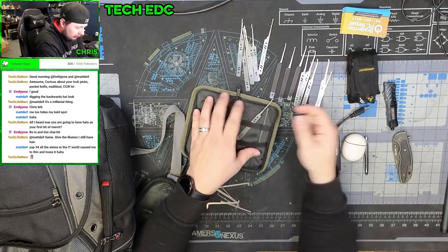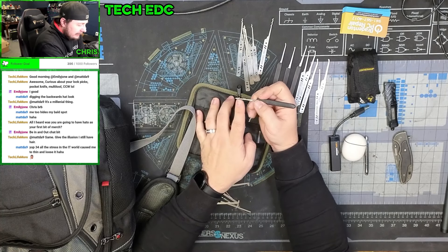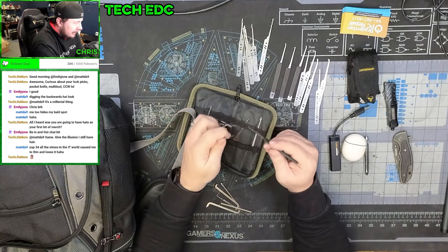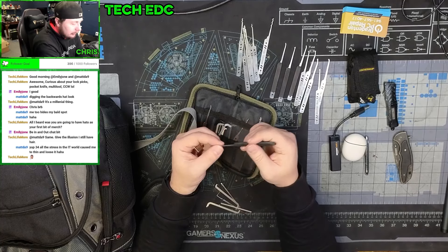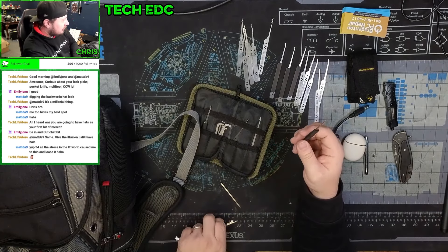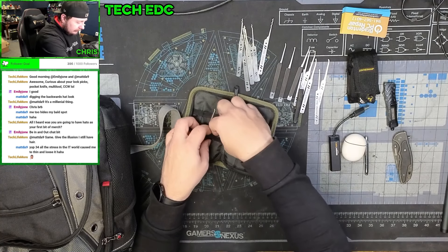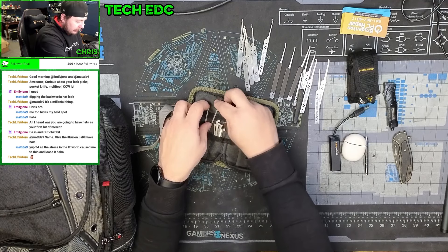Funny story: a couple years ago when I first got into lockpicking, I decided to pick the locks on our office. One particular pick was an exact match for the key — I had my tensioner in the lock, slid it in, and it just opened up. I was like, 'That's probably not good.' So we got our locks replaced immediately. I generally try to keep the picks separated — picks on the left, rakes on the right — so I know right where to go.